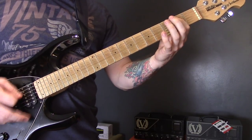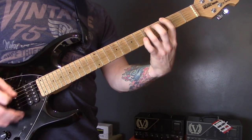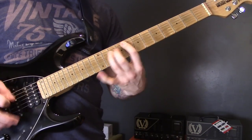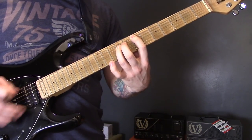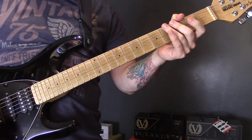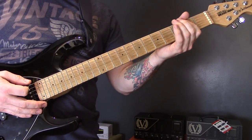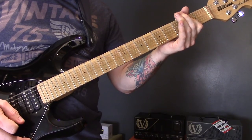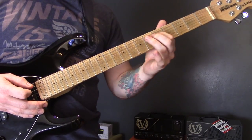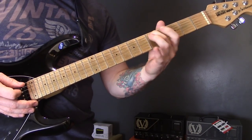Then we're back to that riff. The next section isn't a hundred percent clear, but it sounds like this: open power chord on the bottom string — open bottom string, seven on the A, five of the D — then come back to five of the A, four of the D.